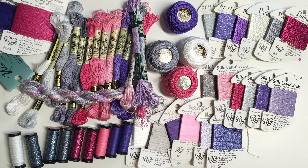In this class we'll stitch with cotton flosses, pearl cottons, metallic braids, silk lamé braids, and rayon ribbons, with an over-dyed thread providing both texture and color inspiration.